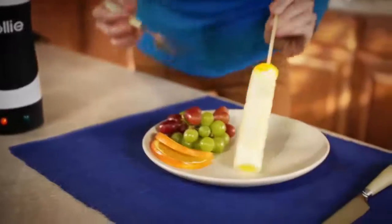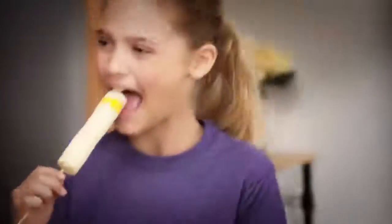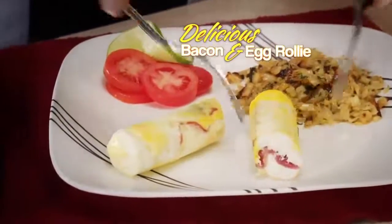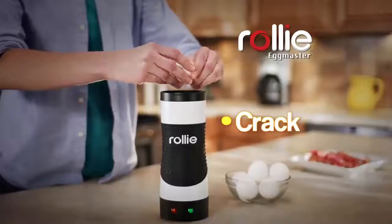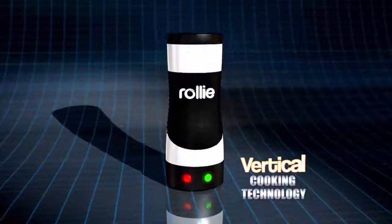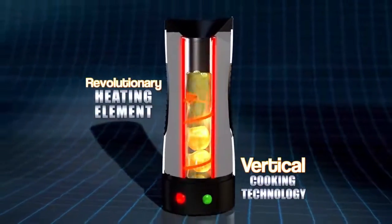It cooks your eggs just like a real pan, without all the butter, fat, and mess. And what makes Rolly Eggs really great is their new easy-to-eat shape. Make a delicious bacon and egg Rolly for breakfast, or a vegetable egg white Rolly for a healthy lunch. If you can make toast, you can make a mouth-watering Rolly treat. Just crack, pour, and watch them pop up in no time. The secret is vertical cooking technology that combines a cylindrical non-stick cooking surface surrounded by a revolutionary heating element.